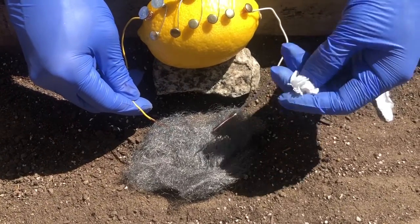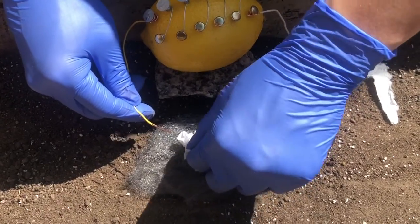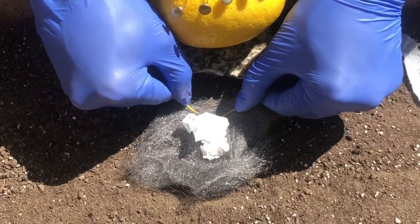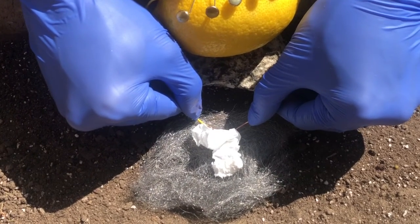Now I'm going to place some steel wool in a fire pit and use some toilet paper as tinder and place them on top of the steel wool. Then I'll take the two wires and connect them to the steel wool. This should create a short circuit and make the steel wool glow red hot. So let's see if we can make some fire.